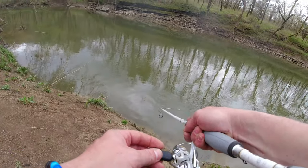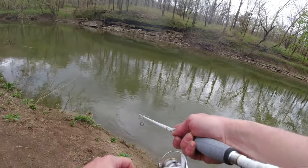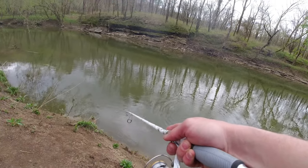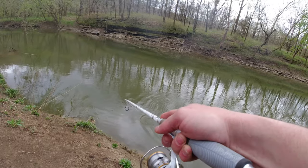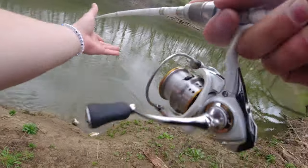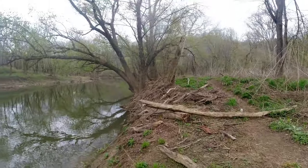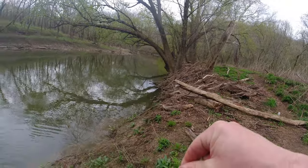There we go — oh, my drag is loose. There's a white bass! He came up and got it right as I was getting ready to reel it out. There we go, we're on the board!